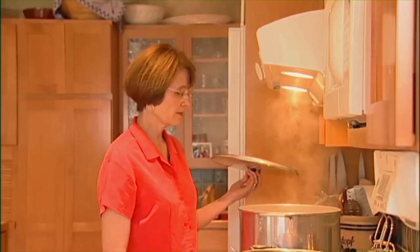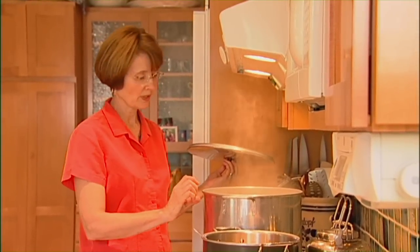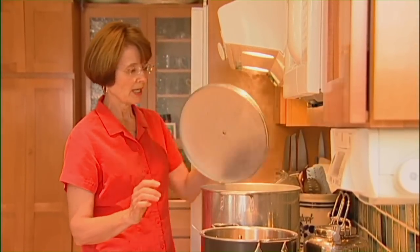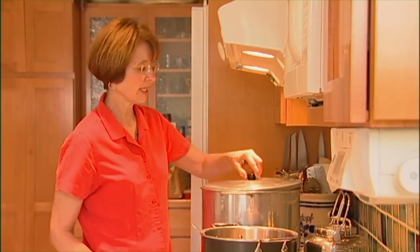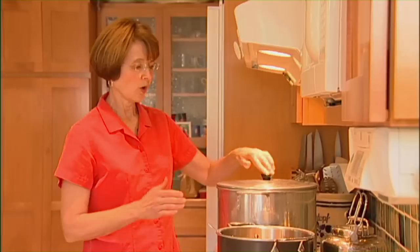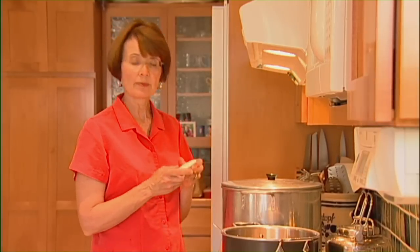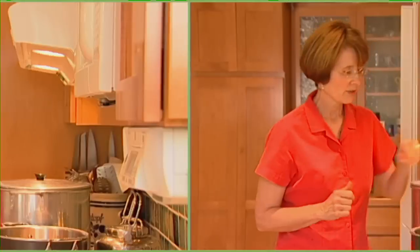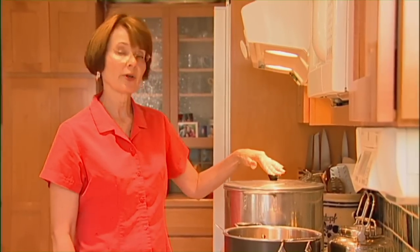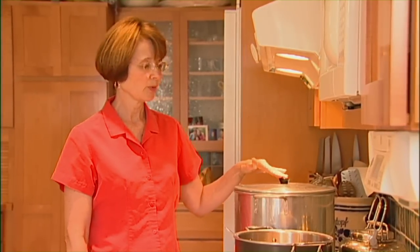We have put our tomatoes in the canner with at least one inch of water over the top. I'm going to turn up the heat on high. It'll take a few minutes for the water to come to a boil, but we don't want to start timing until the water has returned to a full rolling boil. We're going to time these pints of canned tomatoes thirty-five minutes.